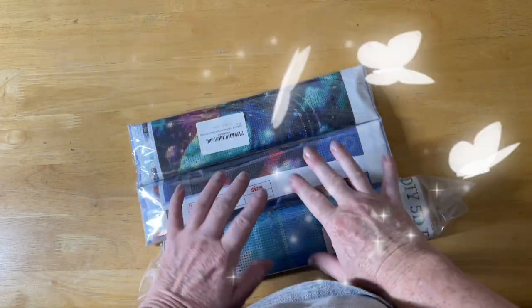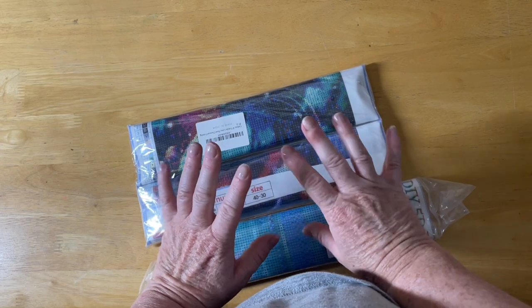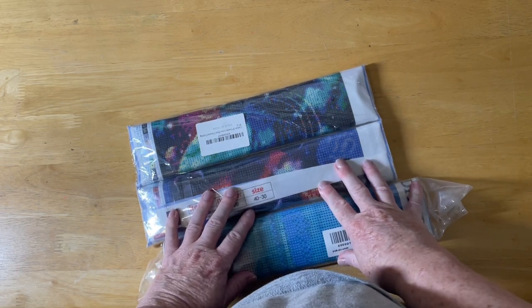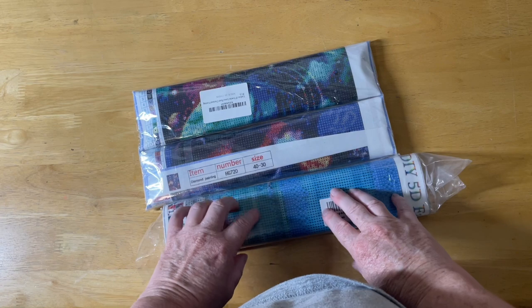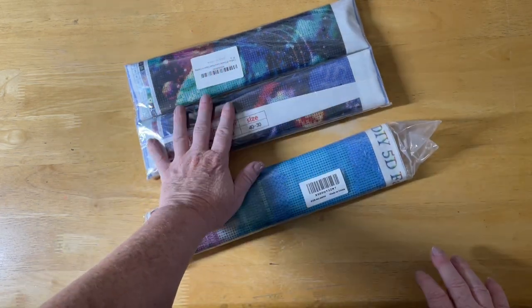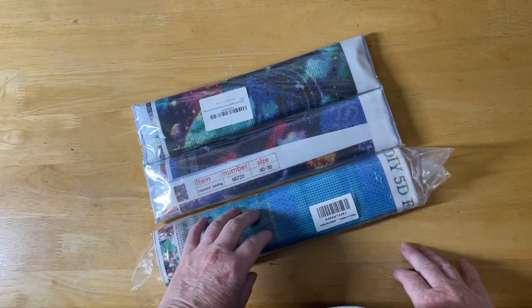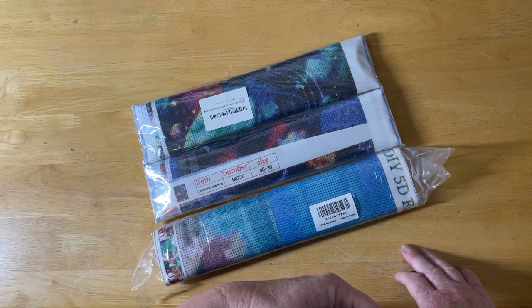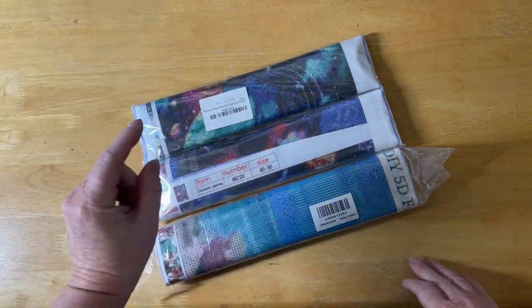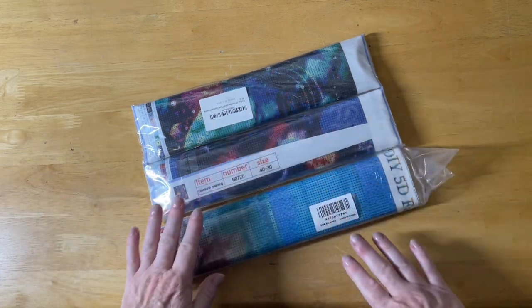Hello everyone, welcome back! We are here to do some unbagging of some diamond paintings today. I have a double pack and a single pack that I've purchased from eBay a while ago, and I thought I'd unbox them with you guys today. Hope you're ready for a great unboxing — or bum bagging, I should say — video! We're here to have some fun.